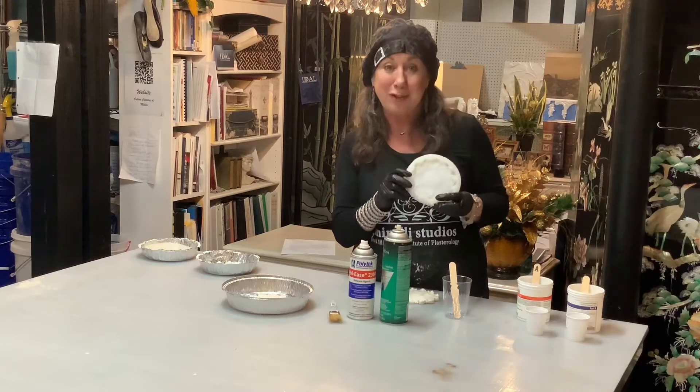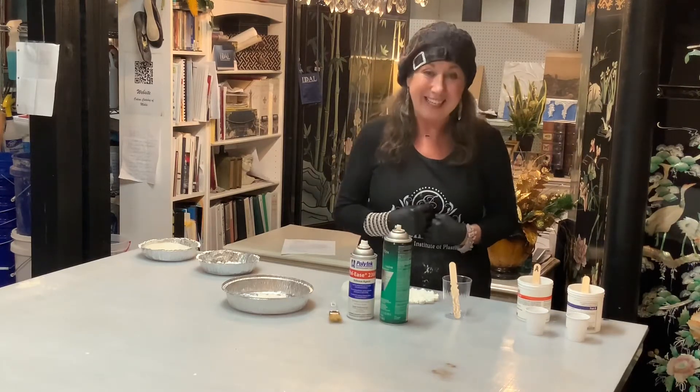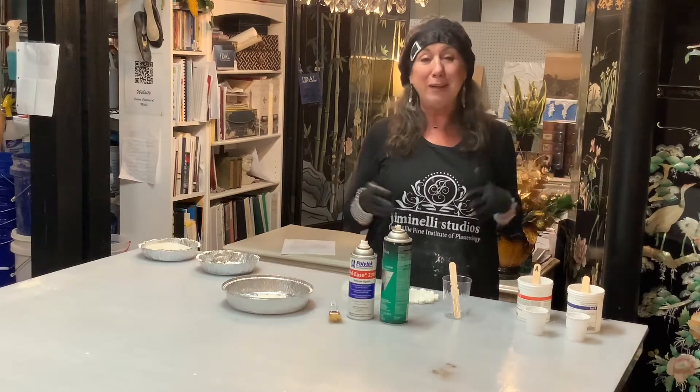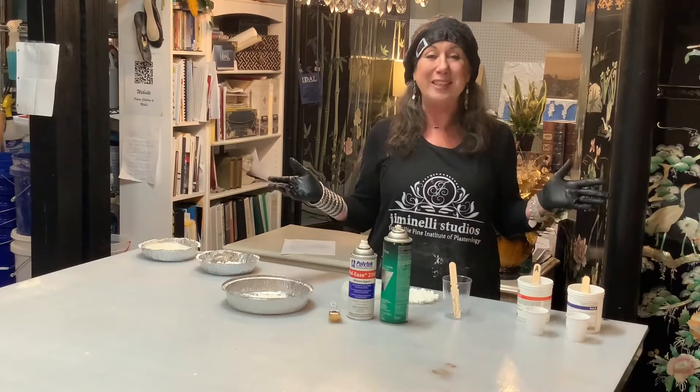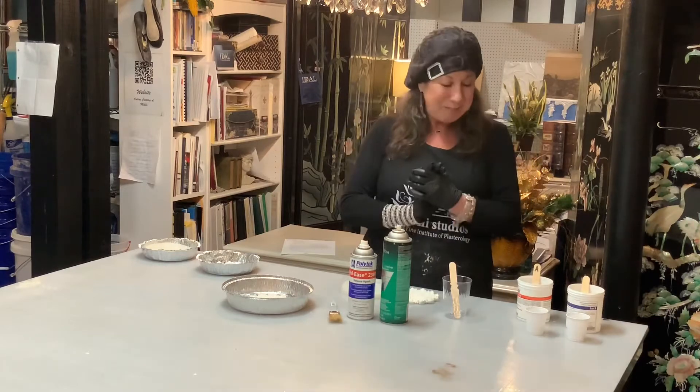Before I begin and show you how to make the silicone rubber mold, my name is Ellie Ellis. I'm a decorative artisan, faux finisher, bas-relief, master mold maker, and stenciler. I'm also a mom and a grandmother. So let's begin.